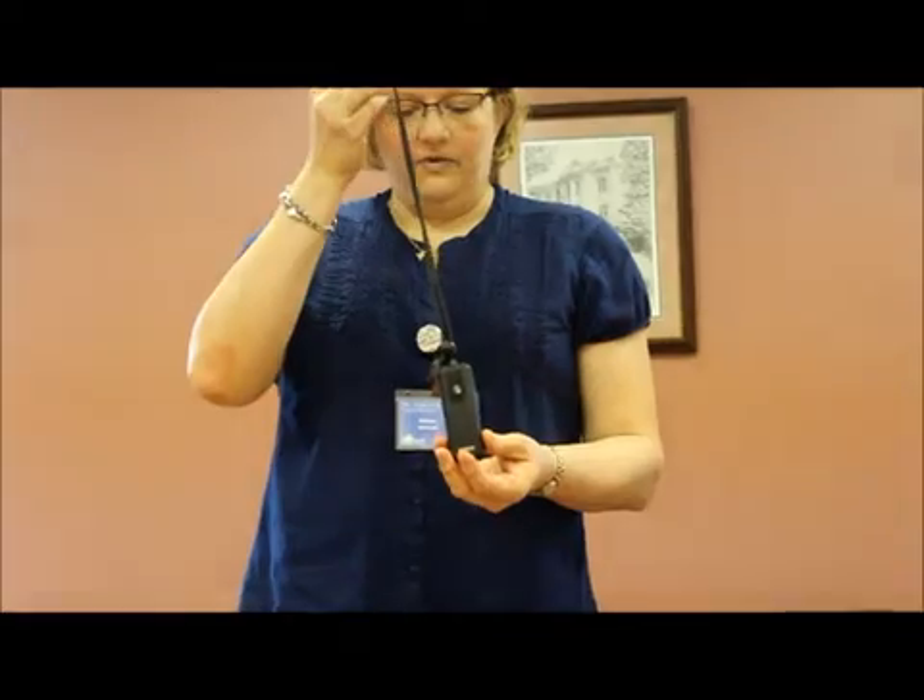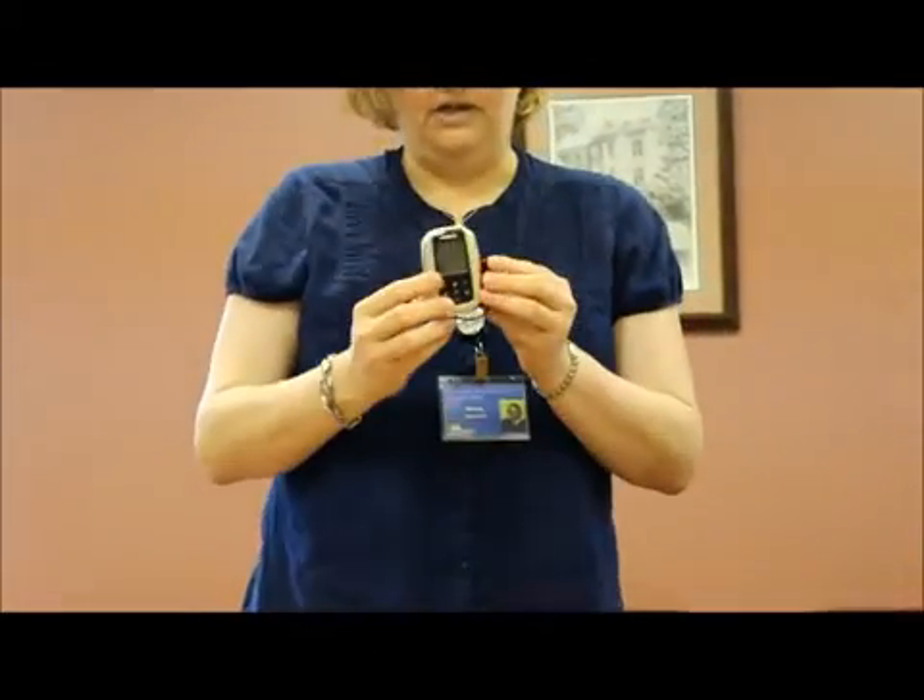The remote microphone system or FM system is made up of two parts: the teacher transmitter and the student receiver or receivers. I have examples of two transmitters here — this is one type of transmitter and this is another type.